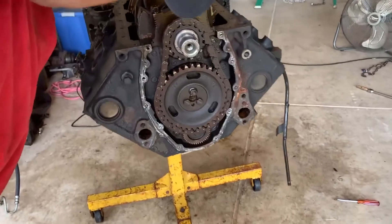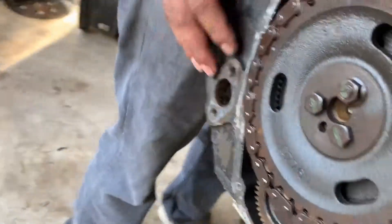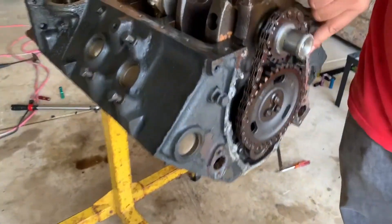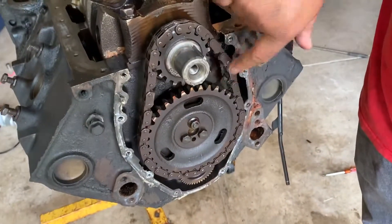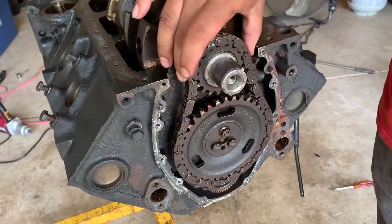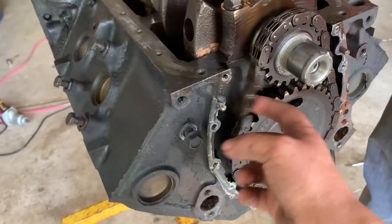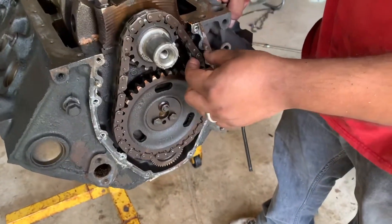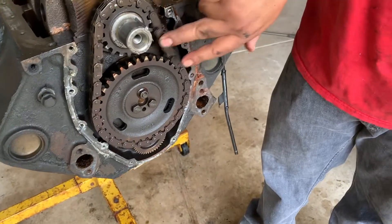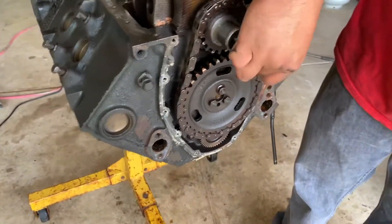Do you see what I see? A bunch of gears and the chain. Take it apart. So we just got the timing cover off and we're checking out the timing chain. We're a little bit concerned with the amount of play in the chain here. You can see it's kind of loose. I don't know how tight these are supposed to be, but obviously that doesn't really look that good. Maybe that's the knocking he was hearing — like the clicking or whatever. Could be. Let's take it apart.